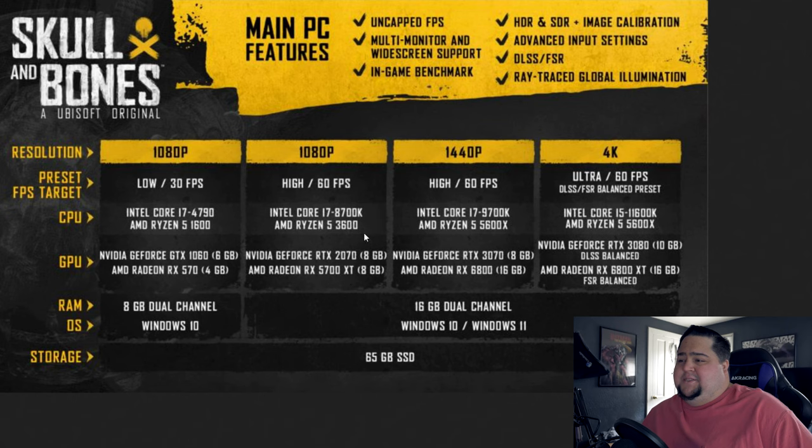For the GPU at 1080p on high, 60 frames, they say an RTX 2070 or RX 5700 XT, and from here it's 16 gigabytes of RAM and Windows 10 or 11 across the board. Jumping up to 1440p high, 60 FPS: i7-9700K or Ryzen 5 5600X, and an RTX 3070 or RX 6800. For 4K Ultra at 60 frames per second, they do say they would suggest DLSS or FSR on the balanced preset. So Ultra is going to be pretty taxing at 4K if they're using the balanced preset and not performance.